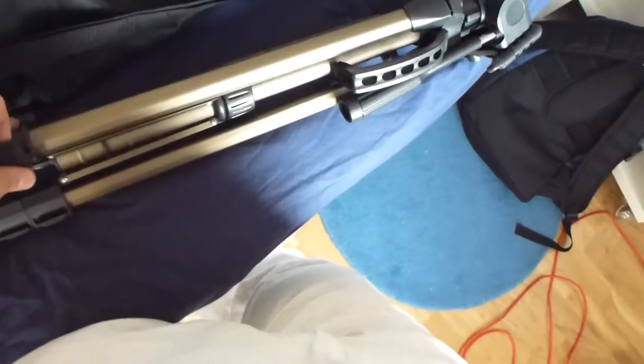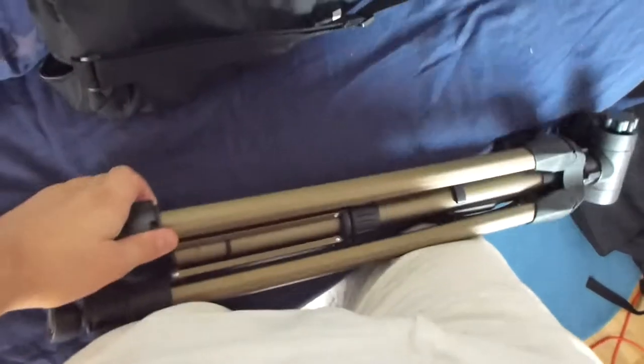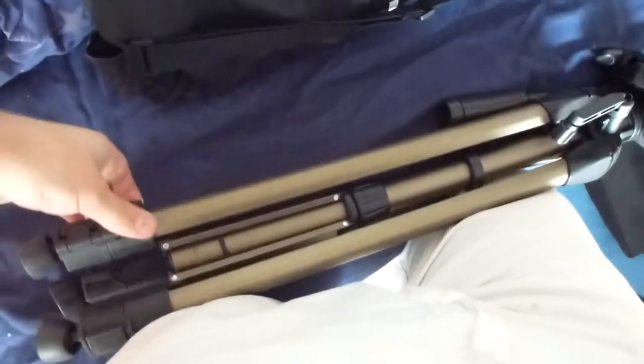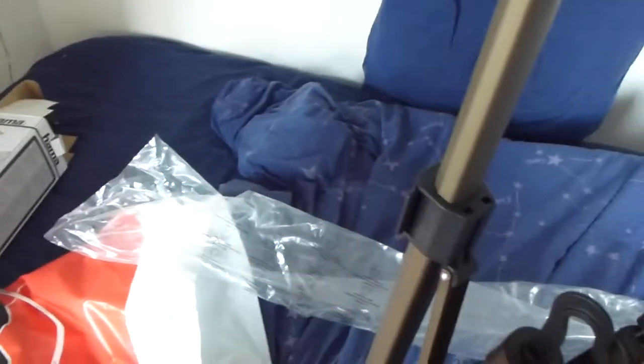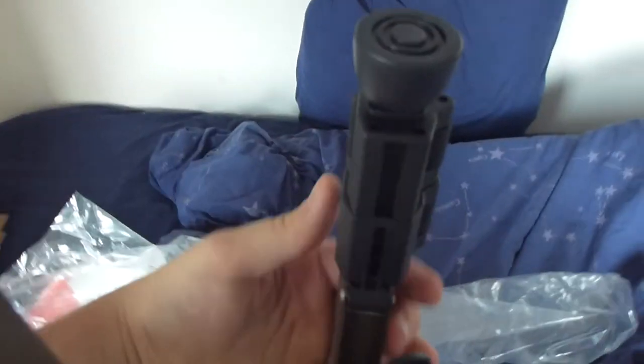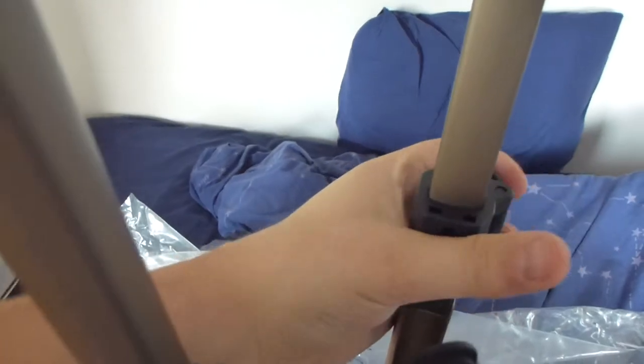There it is. My camera's stuck there. And there's how to take it out completely. And the last one.